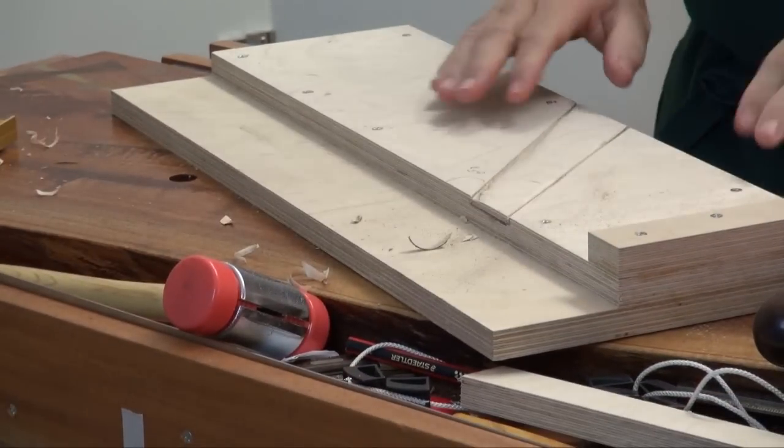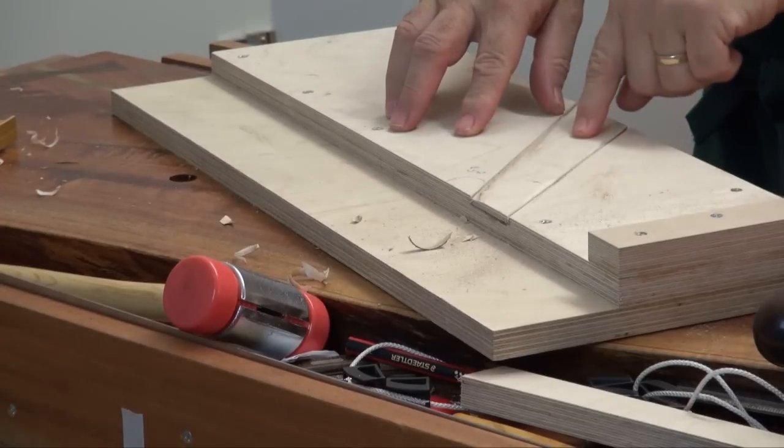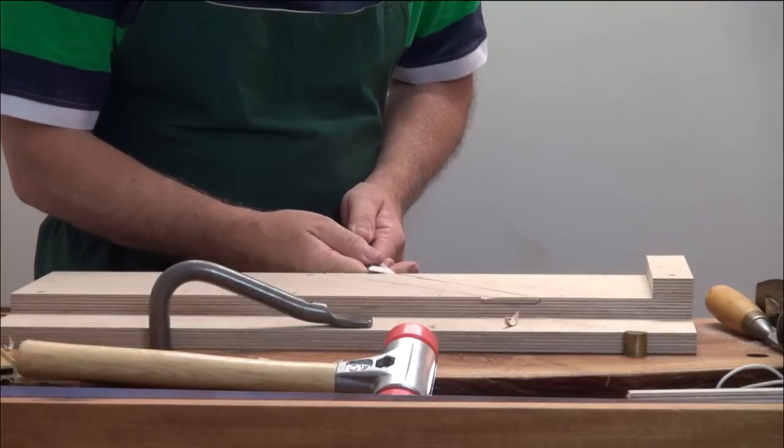So once that's been done, now what we've got to do is remove the stock from inside here and just pare it out.